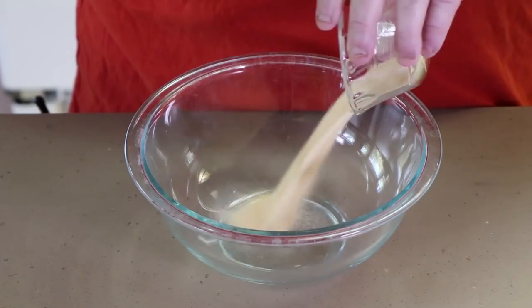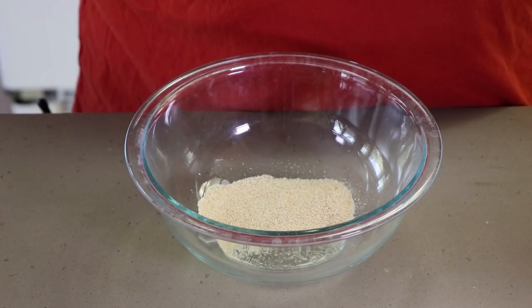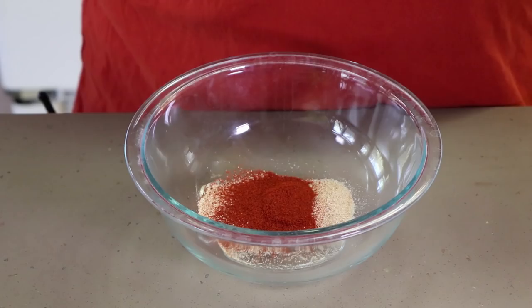Very simple. We're starting with a tablespoon and a half of granulated garlic. To that we're going to add a tablespoon of smoked paprika. Then we have a teaspoon of ground black pepper. We're also going to add half a teaspoon of some sage — this is a dried sage, not powdered.